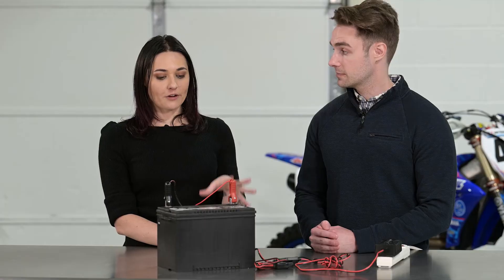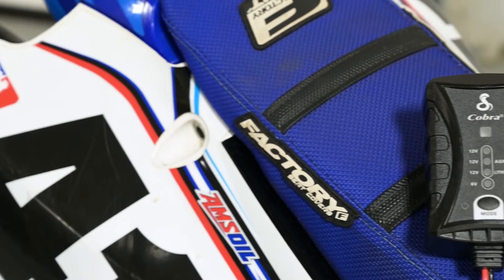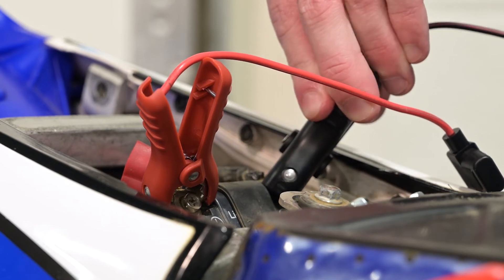Do I have to have the battery out like this to charge it? You do not — you can actually charge it directly from within your vehicle. Let's actually go see how that looks. So this is just a quick example of how charging a battery without taking it out might look like. Thanks for teaching us all about the battery charger today, Connor. My pleasure, Dani. Thanks everyone for watching.